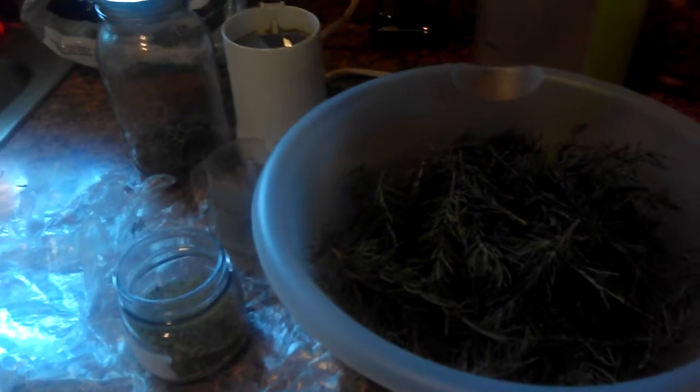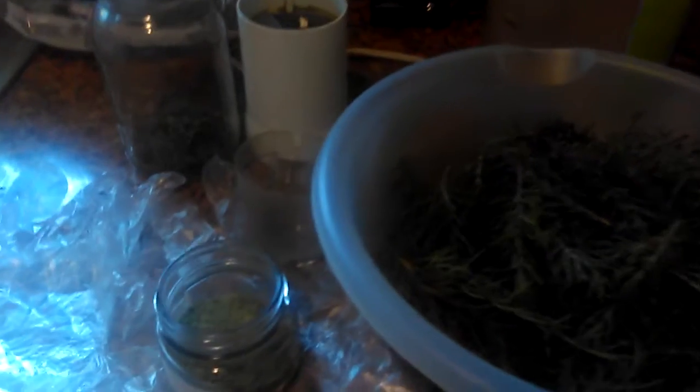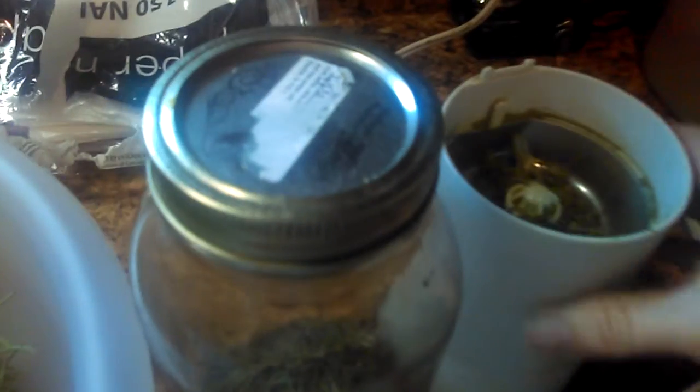I'm today using a coffee grinder to powder my ground rosemary. This is what I harvested. I hope you guys can see this. There we go. All this rosemary I used in this coffee grinder.